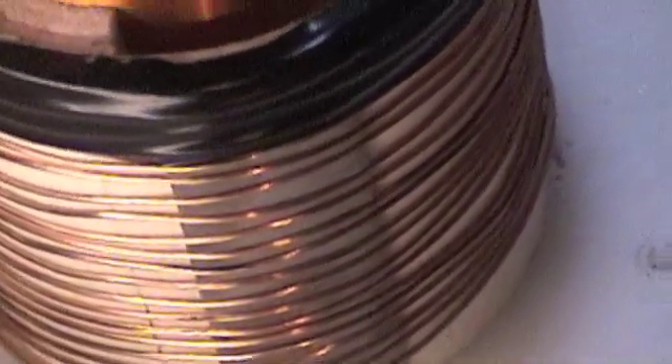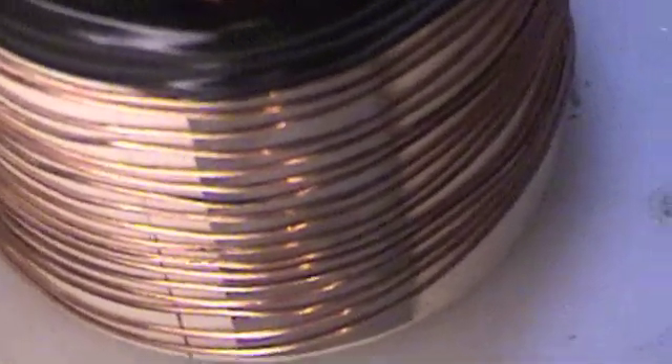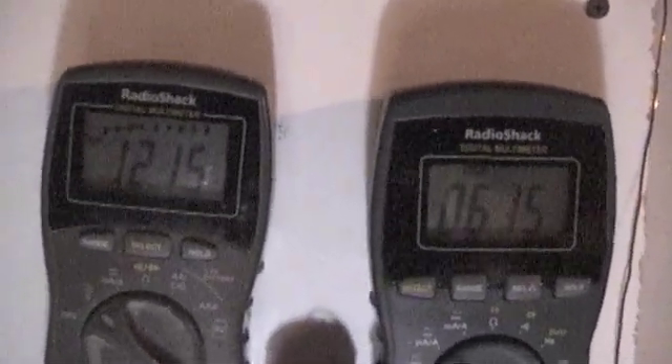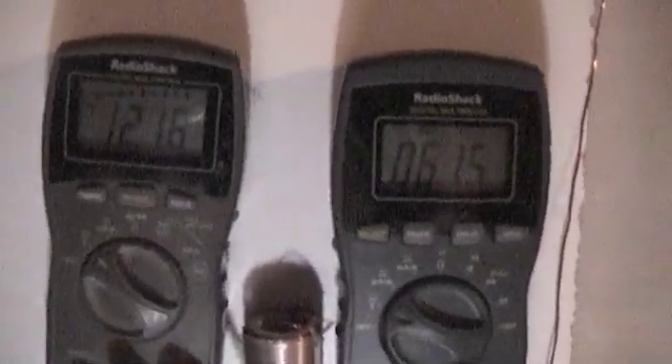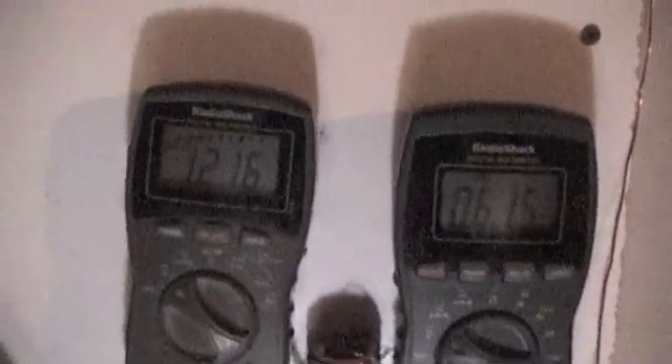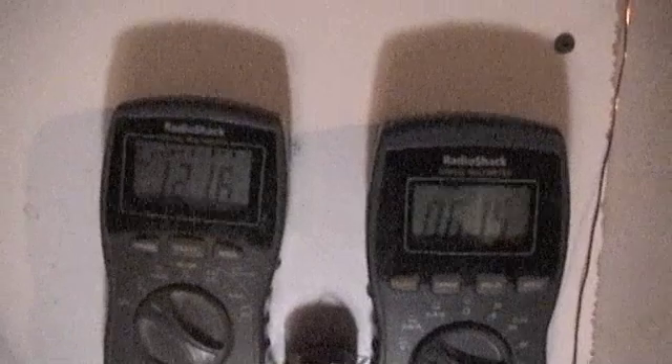I'm running about 24 turns on the primary. It's 18 gauge. It's pulling about 0.6 amps — so 0.6 times 12 volts. We're running 6.15 on the drive, 12.15 on the 12-volt. By the way, this has been running since Saturday — for two days I pulled a watt out of it, then I just let it run. It actually came up to 12.33 on the charge. Now I'm pulling some power out.